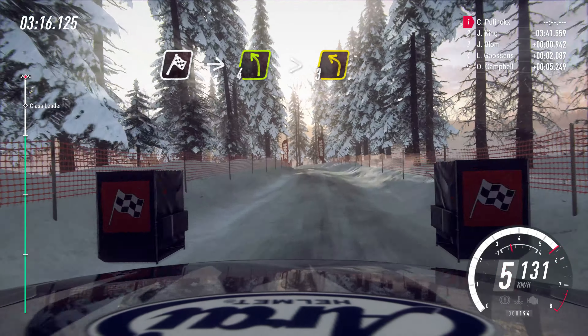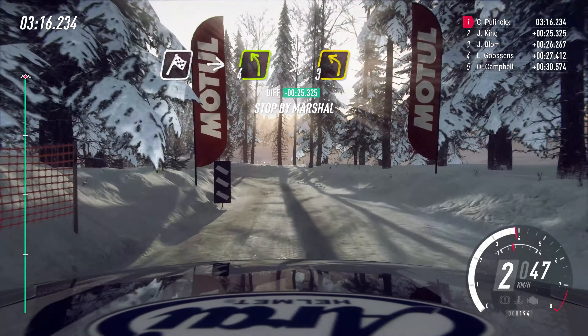Over finish, into 4 left, tightens, 3, to stop. Well done.